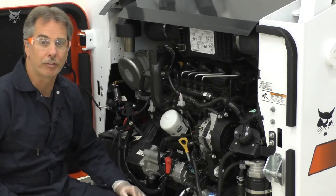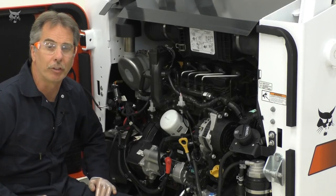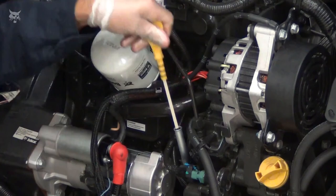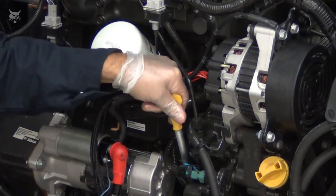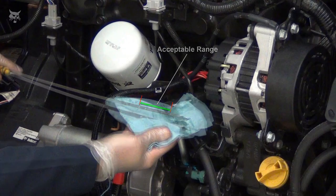After adding the correct quantity of oil, install the fill cap. Start the engine again and allow it to run for several minutes, then stop the engine and check for leaks around the oil filter. Remove the dipstick, wipe off the oil, and fully install the dipstick. Remove the dipstick again and check the oil level. If the level is not in the middle of the acceptable range, add oil as needed — be careful not to overfill. Between oil changes, the oil level for your machine should be maintained within the marks on the dipstick. Once the oil level is correct, install the dipstick and close the compartment.